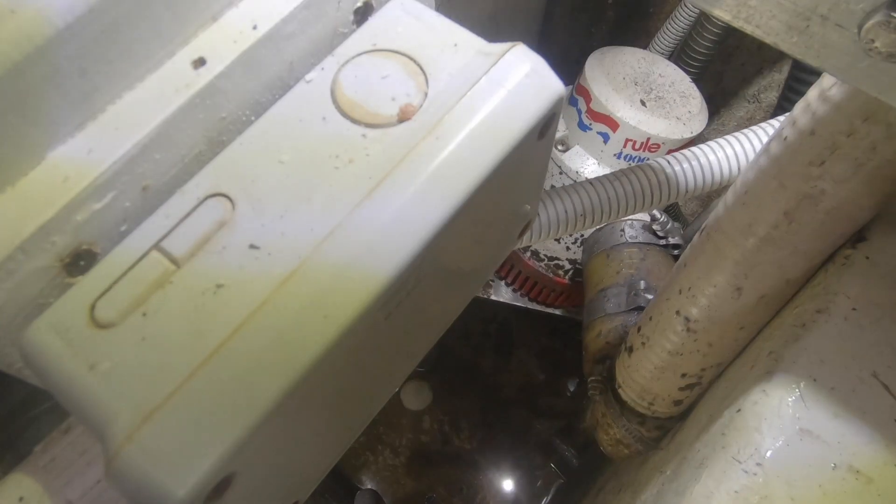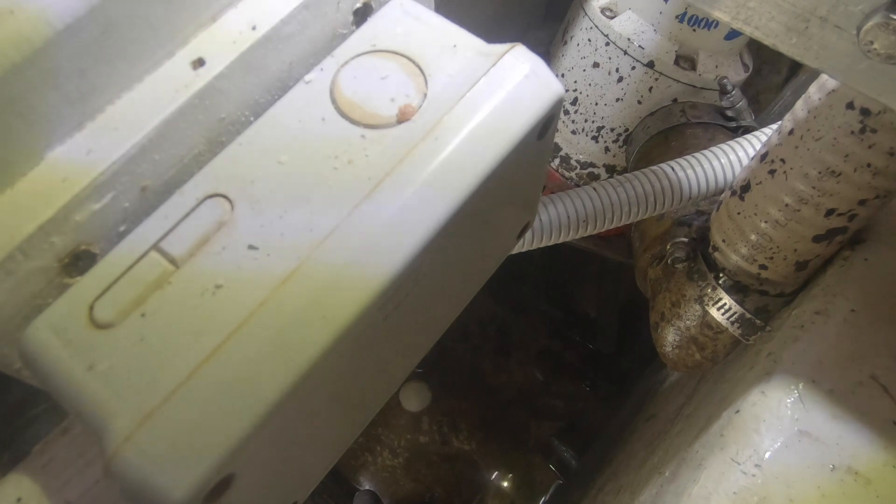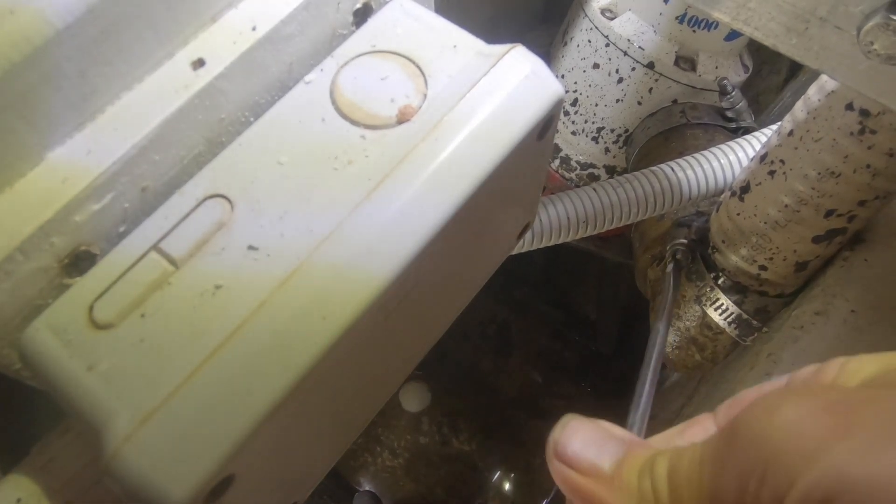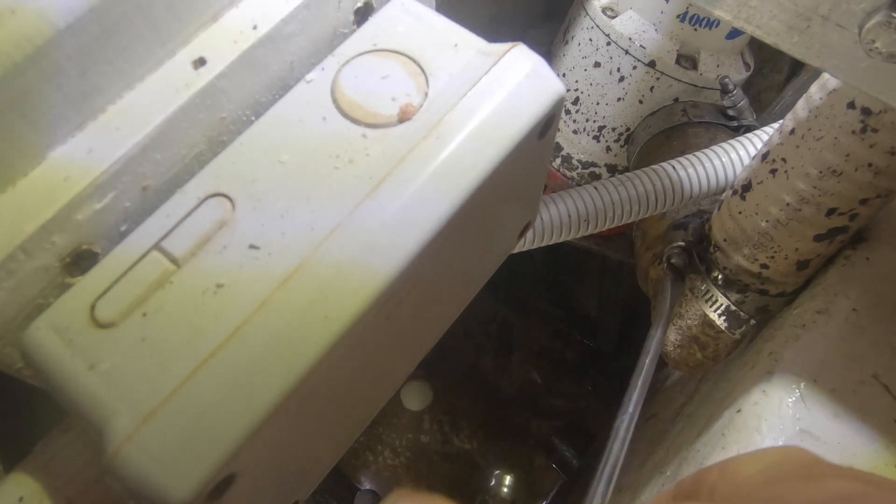In common with most boats, the main bilge pump on Fair Isle is an electric one. As you can hear it's working, but it's not coming on automatically, so that's going to have to be looked at. It's surprising how often these automatic switches fail, so it's definitely worth checking from time to time.